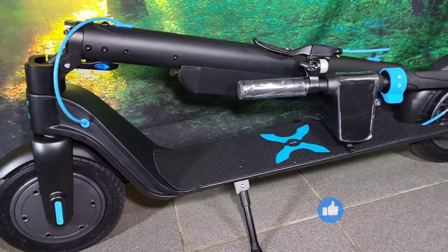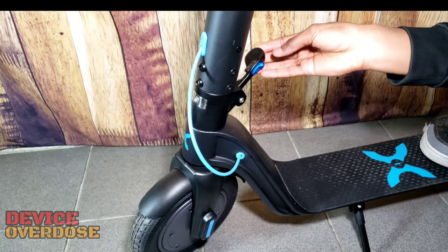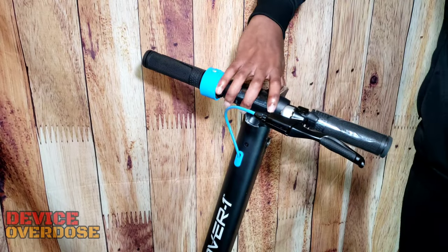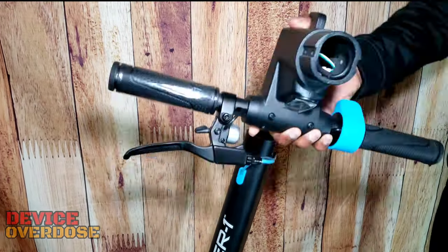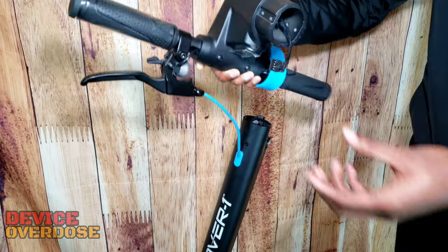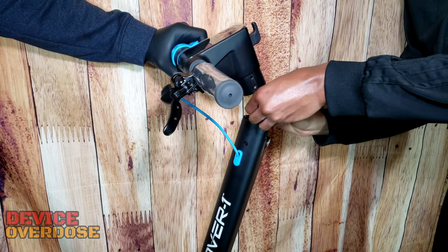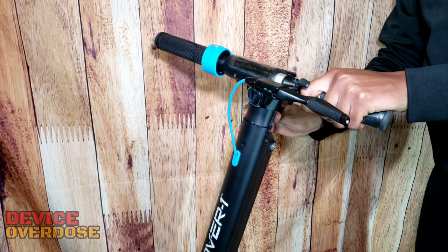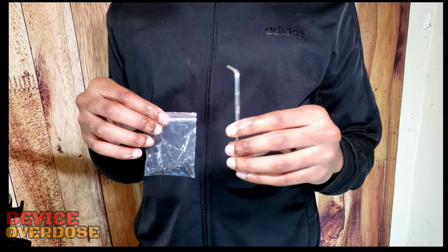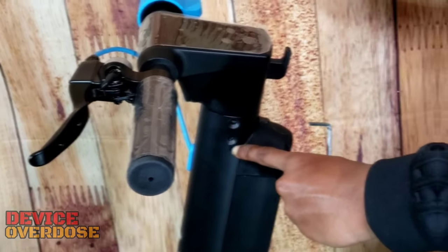The scooter has a folding design. The folding lock mechanism has a secure connection to the scooter's frame. The handlebars and the electronic control panel will have to be connected and mounted to the steering column. Bolting the handlebars down to the steering column was a pain in the ass — I don't know if the screws are too big or if the holes are too small. That was a struggle. The holes are lined up perfectly, but it was still a fight.